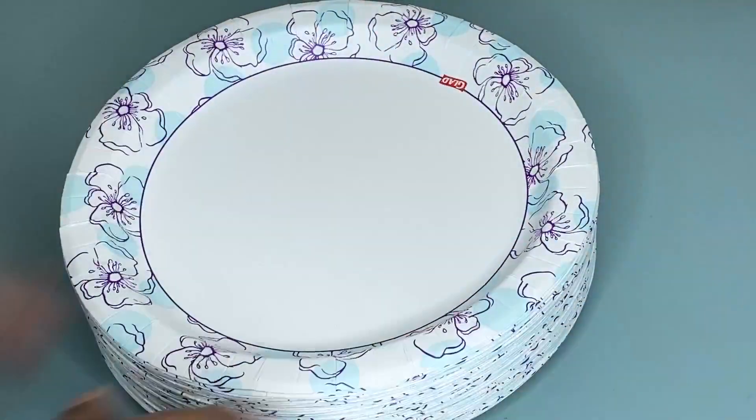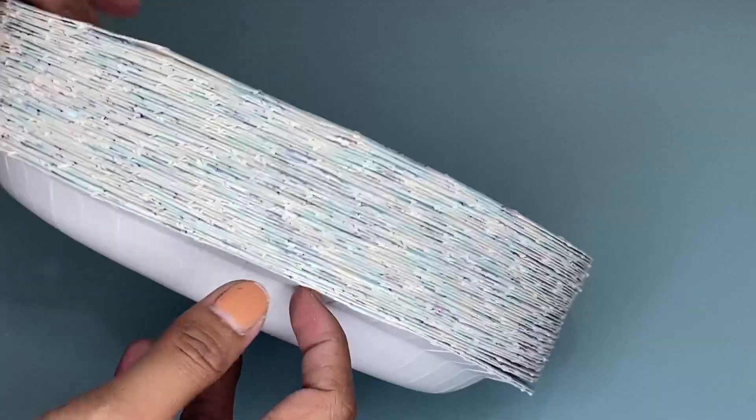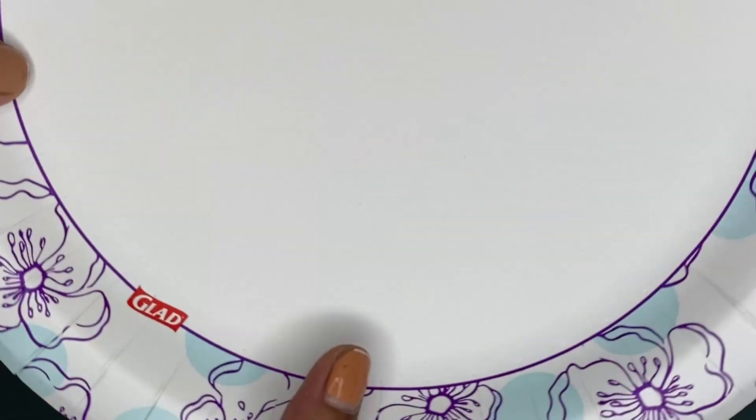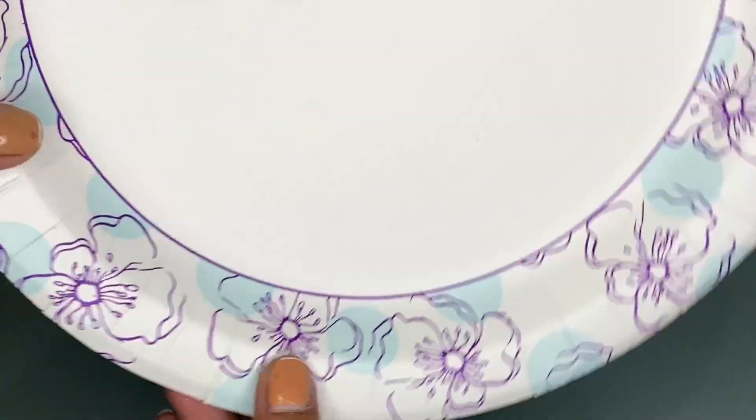Hi guys, so today I'm going to share with you my honest review about these Glad round paper plates. As you can see, we have here these Glad paper plates and they have a 10-inch measurement.